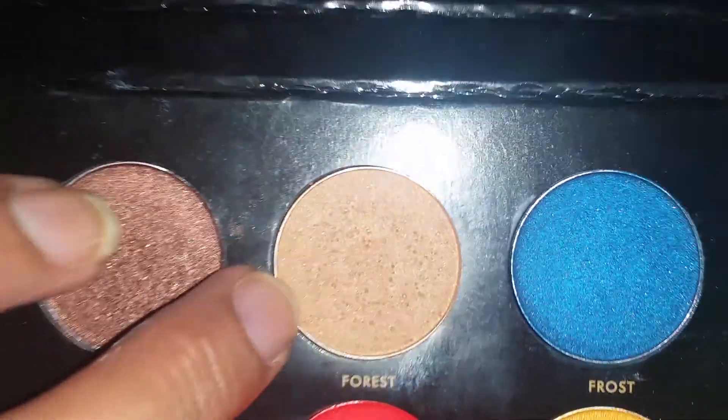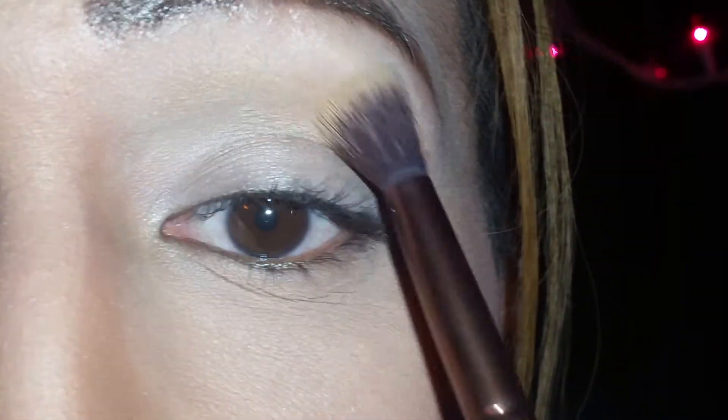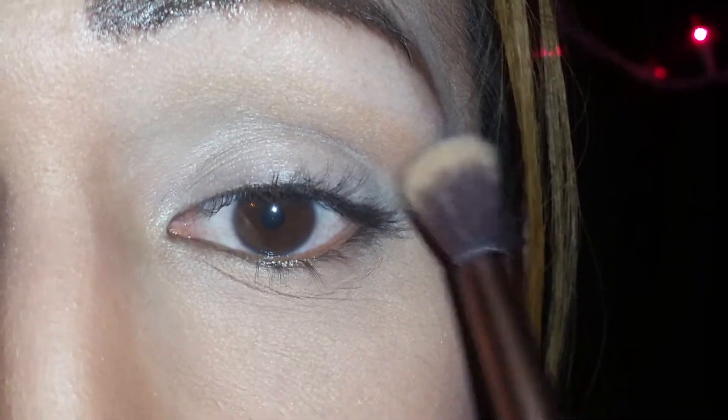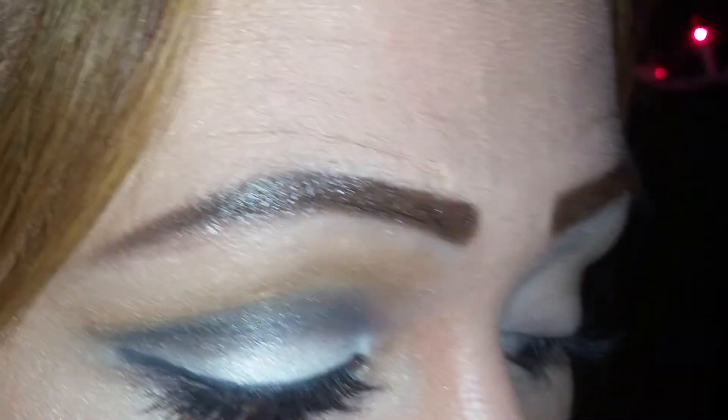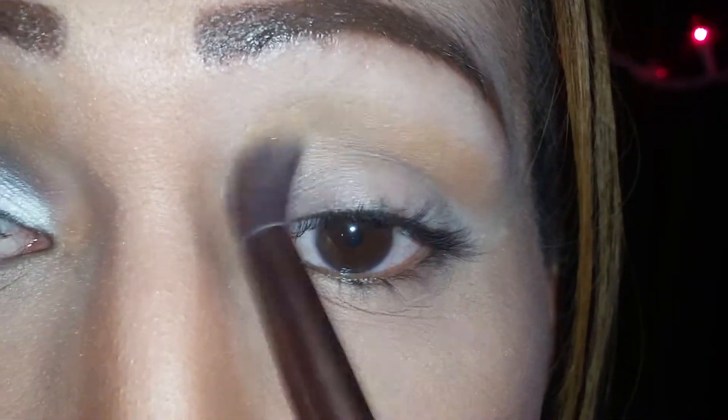So here is the look once again up close — the look that I'm going to recreate for you guys. For the first color I'm going to use, it's this color right here, which is the brown color from the palette, which is the color Forest, and I'm going to place this color right in my crease. I'm just going to drag it outwards at the outer corner — not downwards, just outwards — and as always I'm going to blend this color a little bit upwards towards my eyebrow.